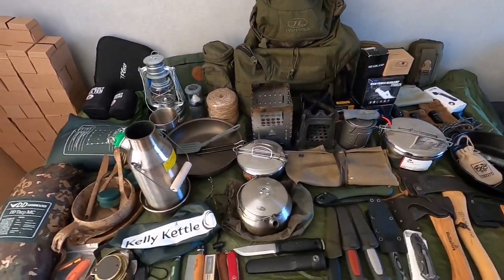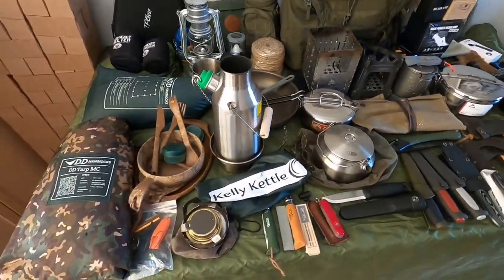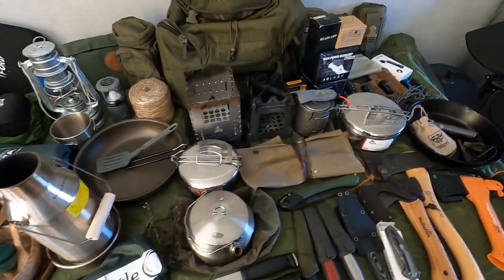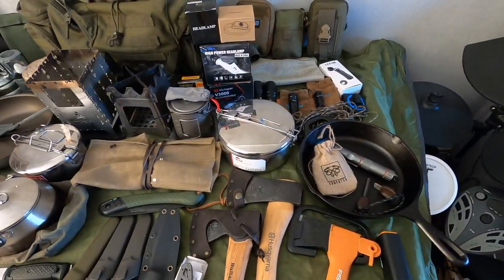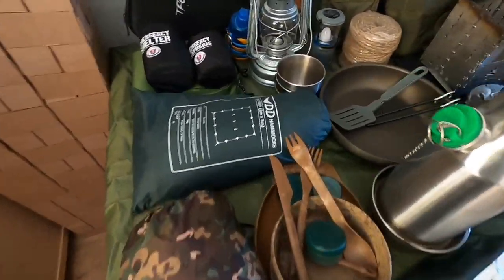Welcome back to the channel. I've just been going through some of my bushcraft equipment, sorting through it, getting it ready for when we're allowed out in a few weeks time. I just thought I'd do a little bit of a kit loadout for you.